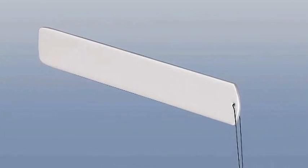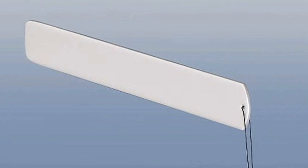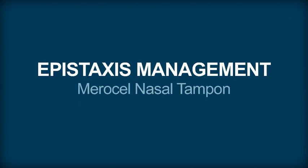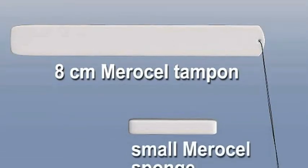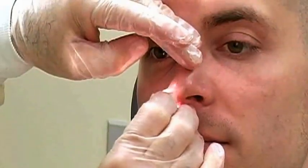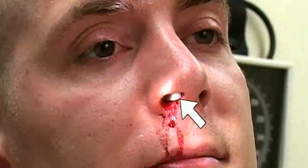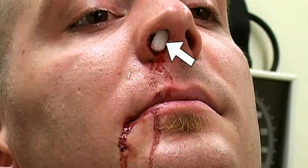Traditional gauze packing has largely been replaced by commercial nasal tampons, which are as effective as traditional packing and quicker and easier to use. The standard tampon is eight centimeters long, but smaller sponges are available for minor anterior epistaxis. To insert the smaller sponge, first lubricate it with topical antibiotic ointment such as bacitracin, then simply insert it into the anterior portion of the nasal cavity, just deep enough so that it rests inside the nares. Gently rehydrate the sponge with several milliliters of saline solution so that it expands inside the nasal canal.